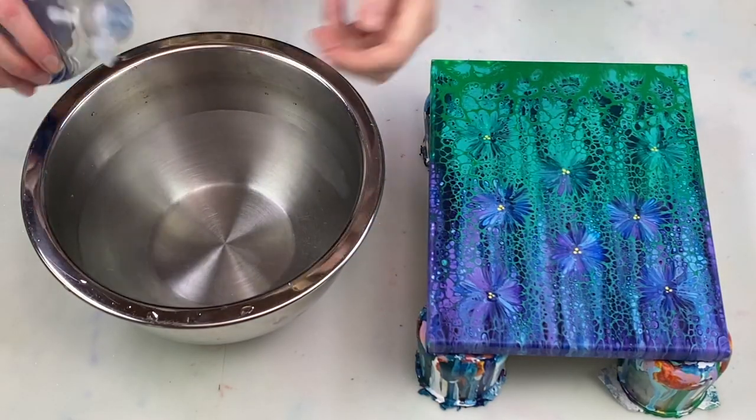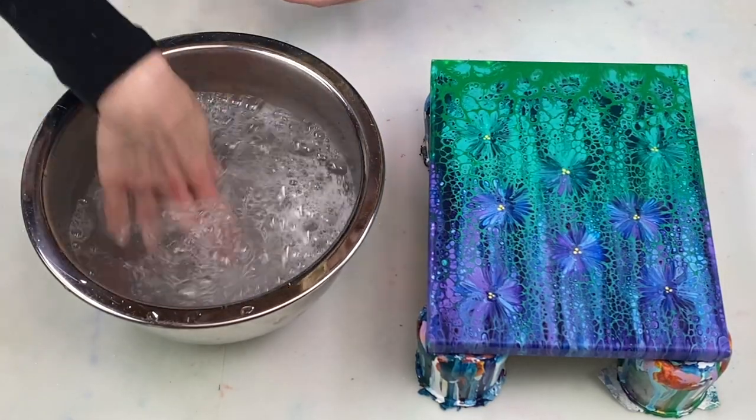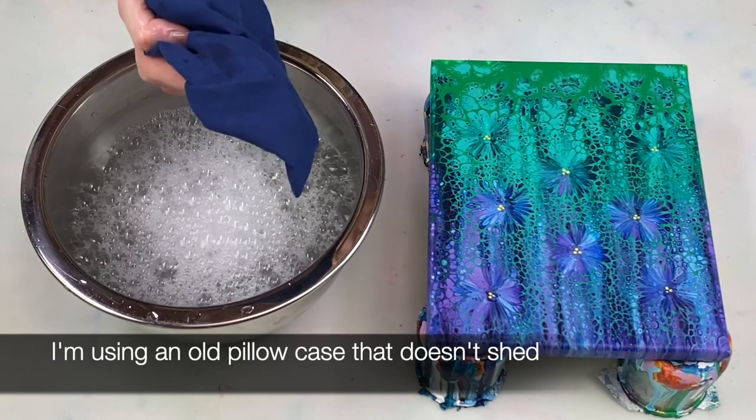To do that I add a bit of dishwashing liquid to some warm water and then I just wipe down the whole canvas including the edges to remove any silicone oil.